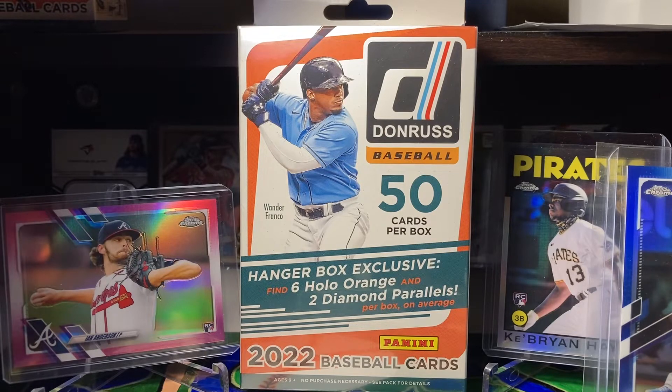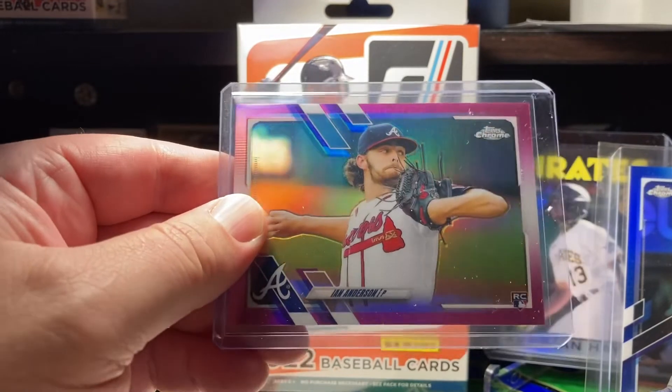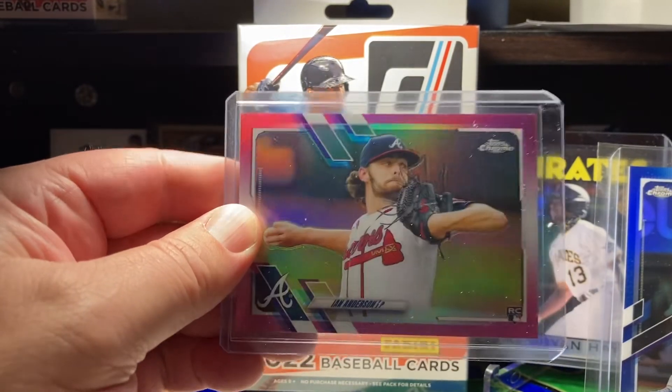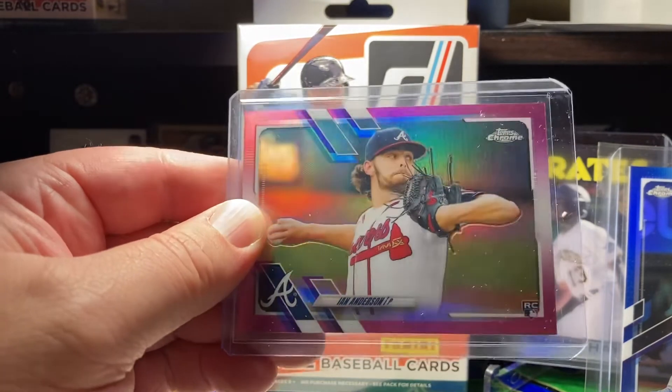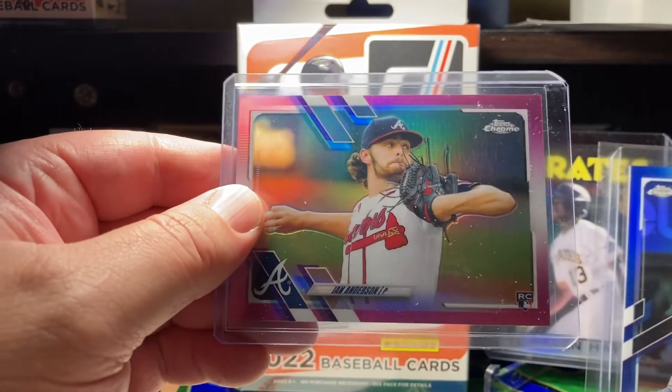There's also going to be three winners for cards. The first card here is Ian Anderson, a pink refractor rookie card. He's a good prospect pitcher, so that one's pretty sweet.